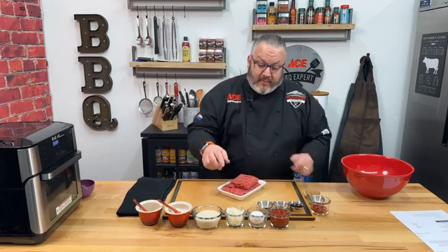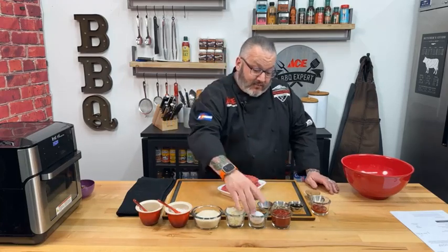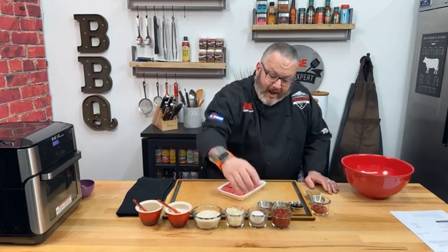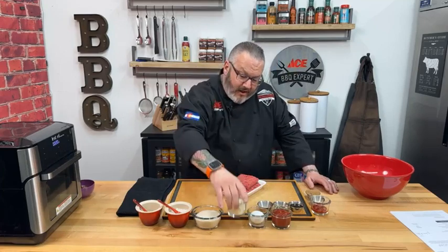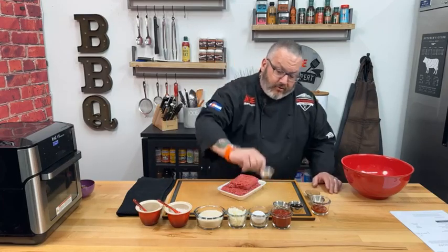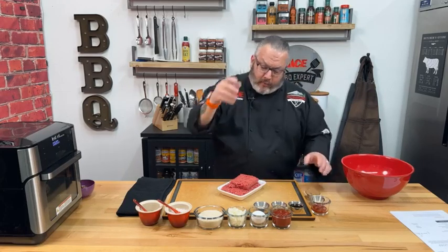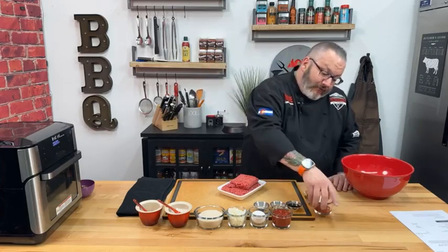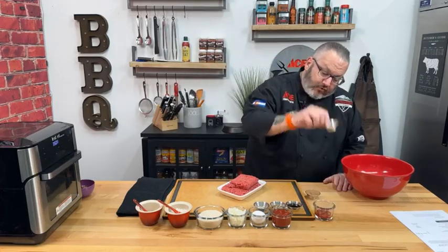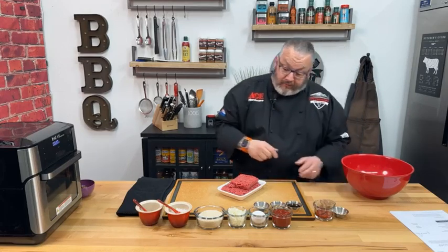Our ingredients tonight: a pound and a half of ground beef, tomato sauce or ketchup — I swapped it out for ketchup today — one egg, a sweet yellow onion diced fine, a cup of panko breadcrumbs, salt and pepper, a little garlic, dried Italian herb blend, and a little Worcestershire sauce. For the glaze: more ketchup, dry mustard, and a packed tablespoon of brown sugar.